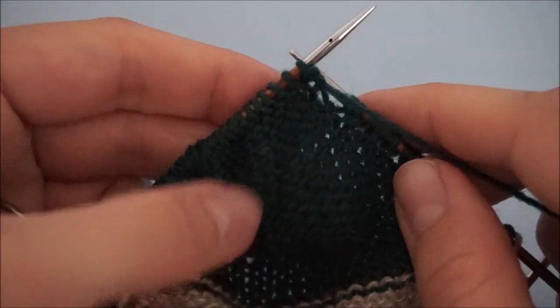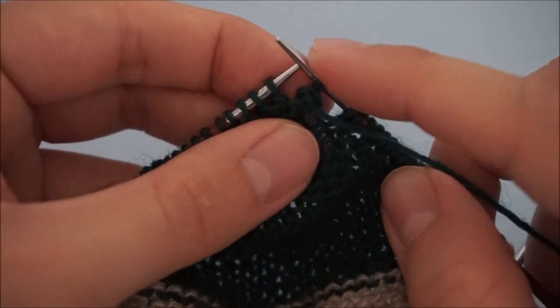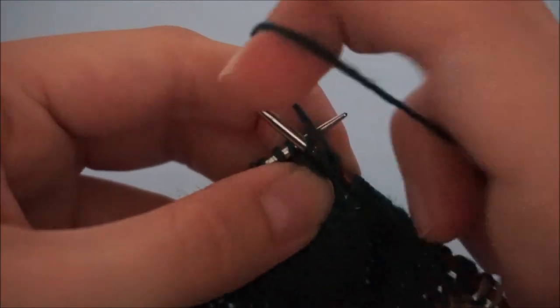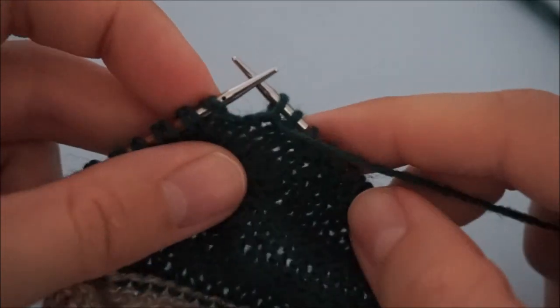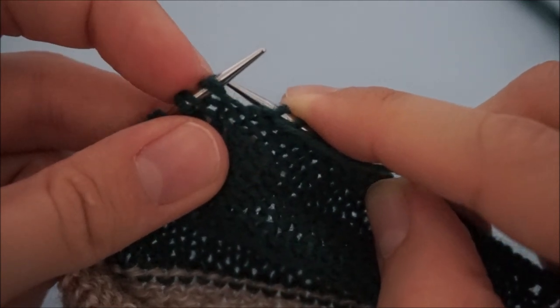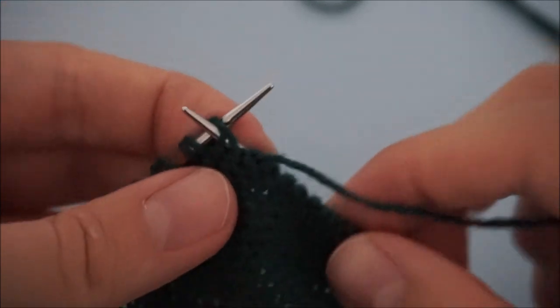Then just turn your work. Right now we're facing the purl side or the inside of the sock. The first stitch you slip — this is the double stitch you just knit — slip it purlwise without knitting or purling it. Then continue to purl the rest of the stitches. Now we've come to the first double stitch on this side. On the purl side, you also treat it as if it were one stitch — insert your needle making sure you have both strands on top, and then just purl.